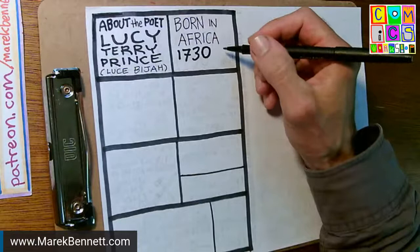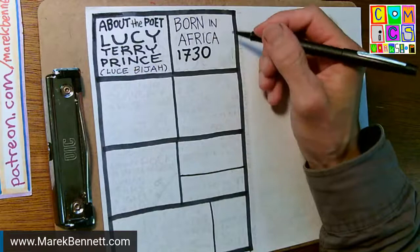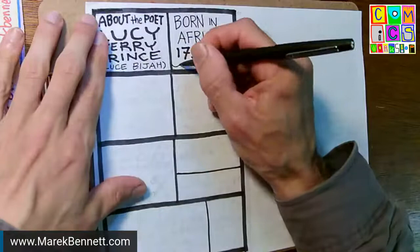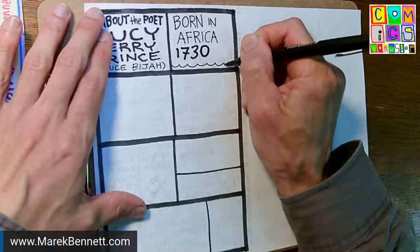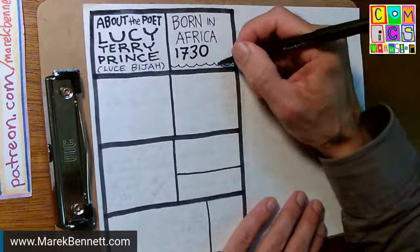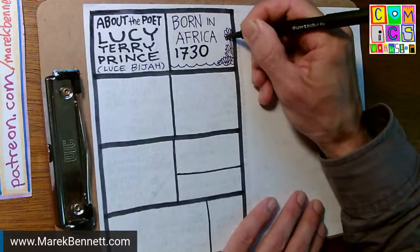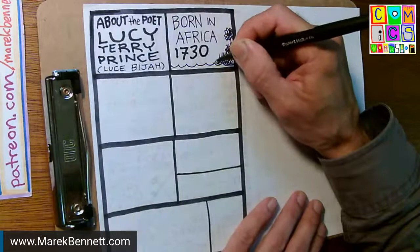I started out trying to draw a little baby, but then I thought — what did that look like? Was she swaddled? I have no idea and couldn't find conclusive historical information. So these two panels are going to go together showing an ocean, because she actually lives most of her life in Massachusetts and Vermont, right near me. I'll show a coastline — I'm not sure what it looked like, so maybe some trees.